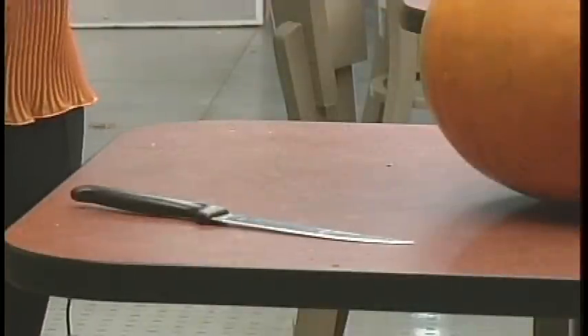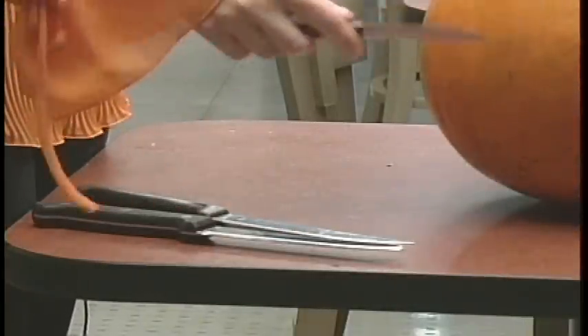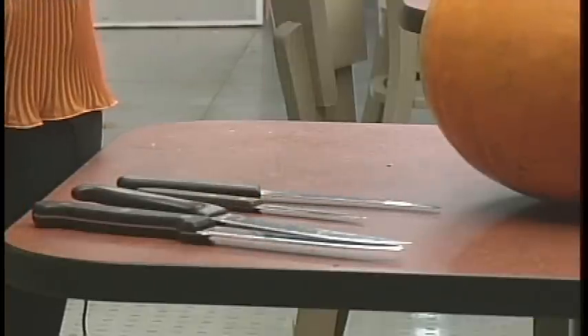All you need is a few good knives of varying sizes — a small one for later on to cut the finer details — and basically all you need is also a spoon and a marker.